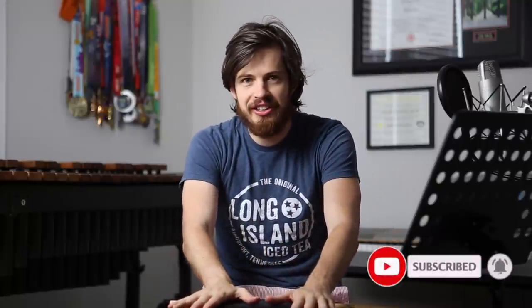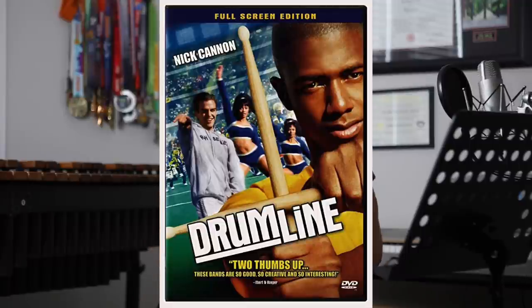We have been challenged to learn and memorize what has been told to be impossible to memorize. Today I am going to attempt the impossible — only one other person has done it, and his name is Nick Cannon. We're learning the Drumline the movie audition material. Let's do it.